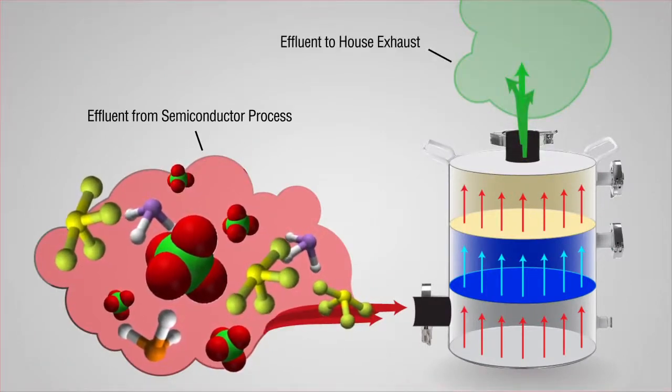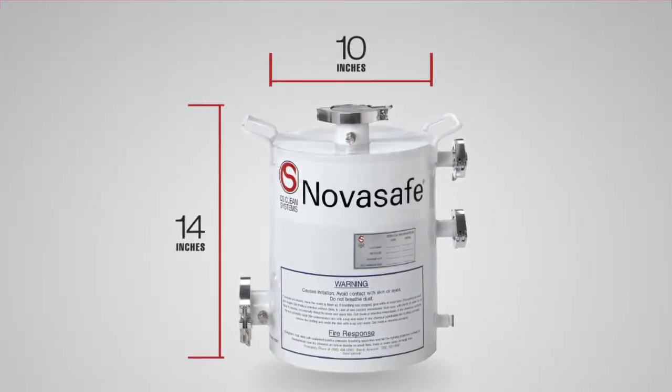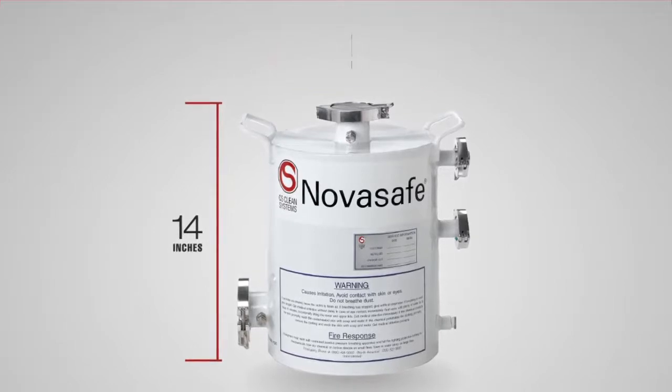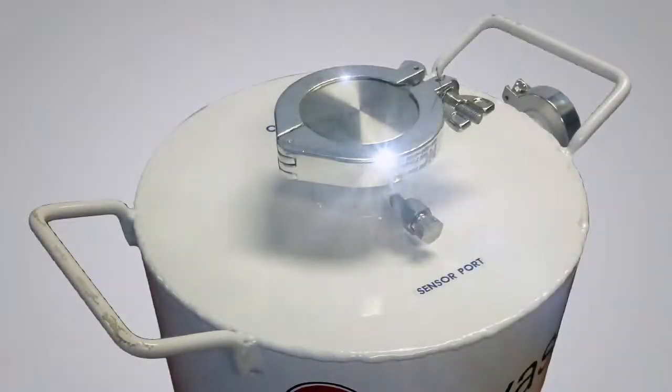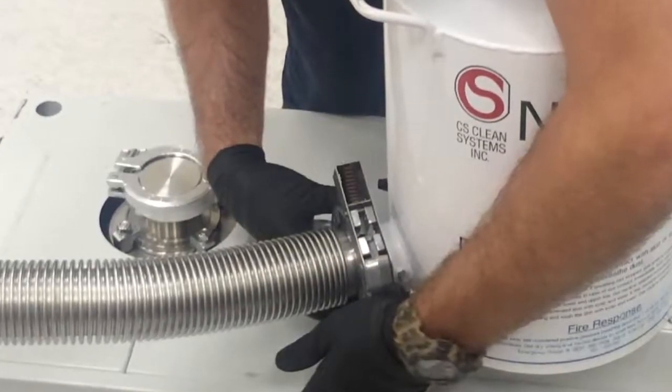and the environment. NovaSafe is small and easily mounted directly next to or on top of your vacuum pump. It's equipped with NW-50 inlet and exhaust, so you can connect the NovaSafe to your system in minutes.